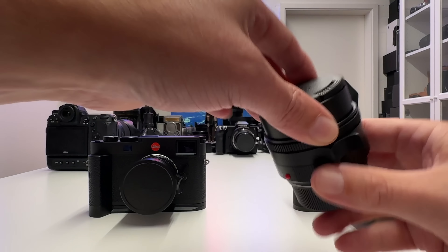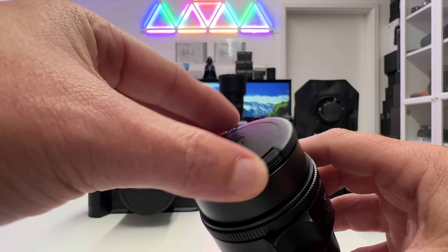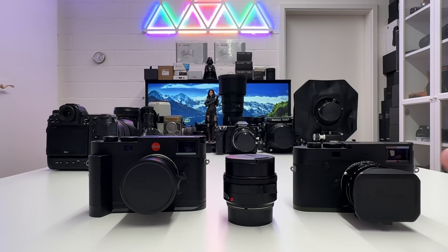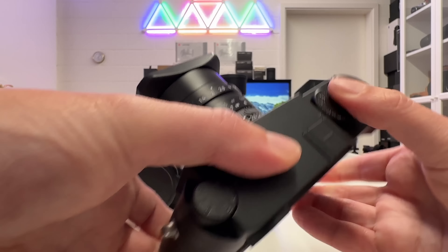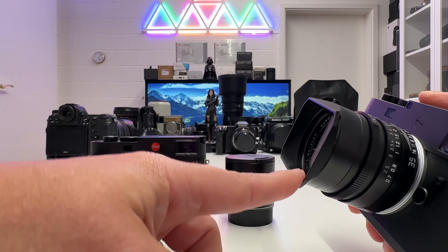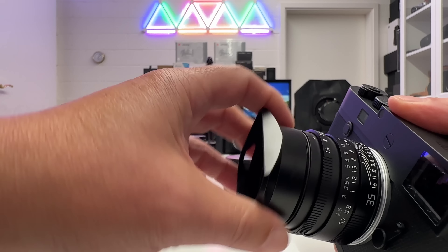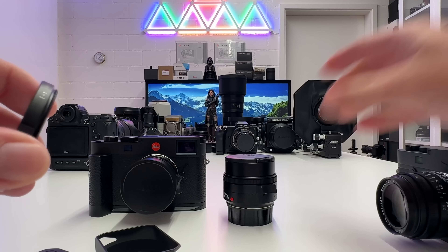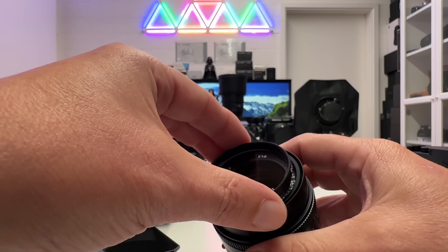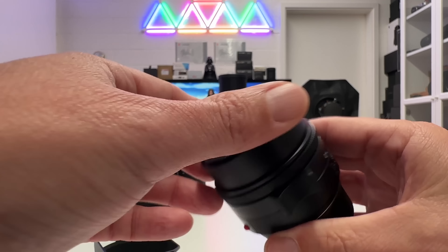First I want to get a protector on that new glass. It has a 46mm filter thread — the same as the former Summilux — so I can use the protector from that lens. I remove the lens cap, take off the lens hood, unmount the protector from the old lens, and mount it on the new one. There we go — that looks good and now the lens is ready to go outside and shoot.